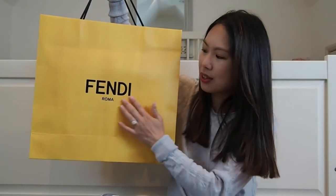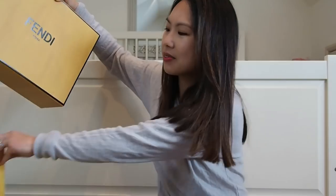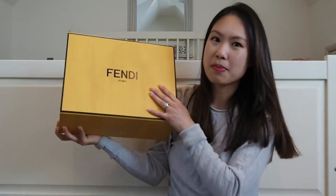Today's video is an unboxing, as I promised in my previous video. It's one of the items I purchased on my trip and I'm very excited to show you. If you've seen my 2019 wish list video, you could have guessed this item. I'll link it below. So this is what it looks like in the bright yellow Fendi bag — it's kind of heavy.